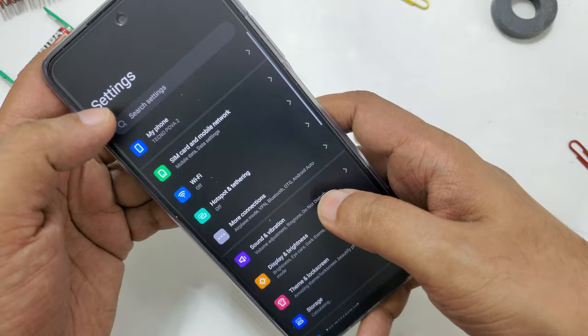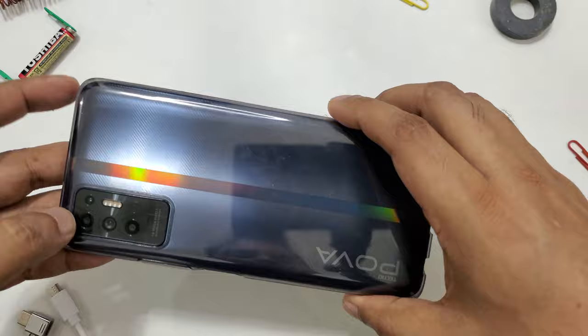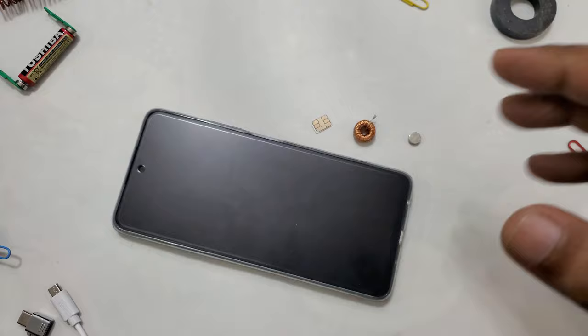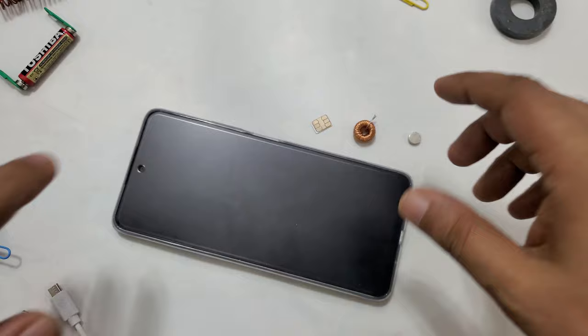This is the Techno Power 2 phone I'm using here. If you have any questions, you can ask in the comment section. I tried this method with Sony Xperia before, and this Techno Power 2 is the second mobile I've tried it with. If you have another mobile, I'm not sure it will work — this is a demonstration for educational purposes. Hope you liked it — see you, take care, thumbs up!